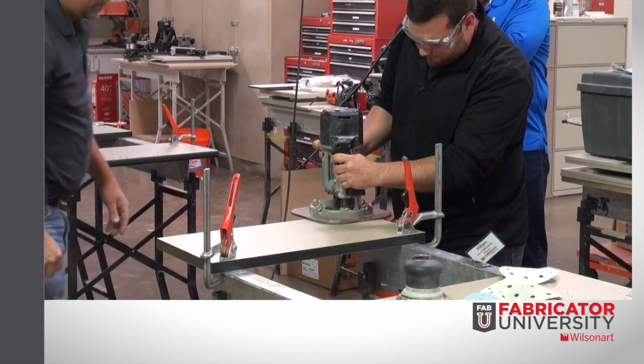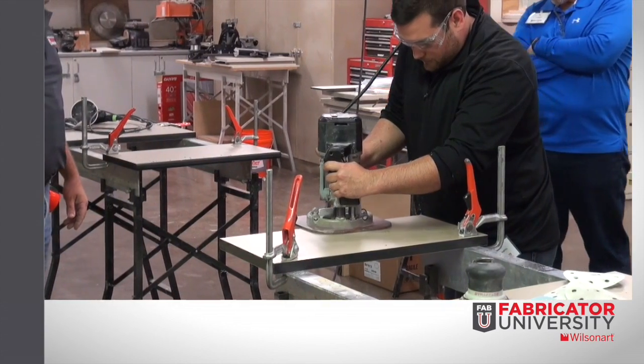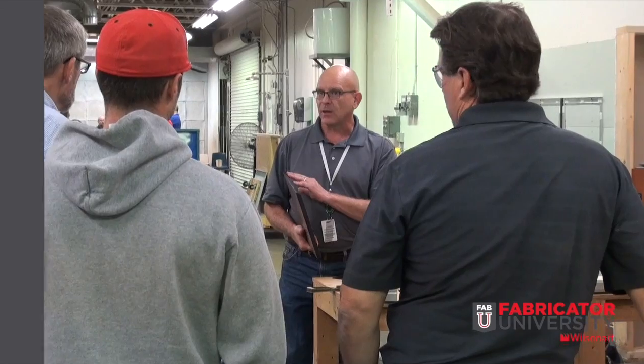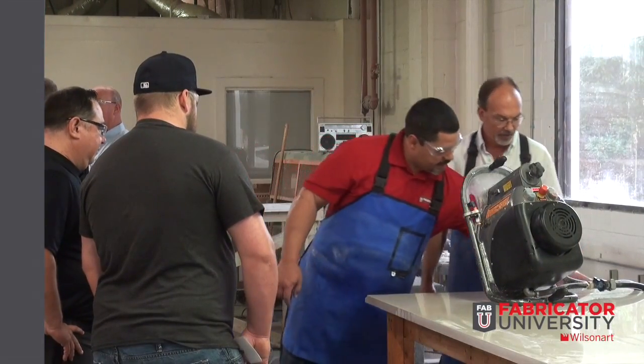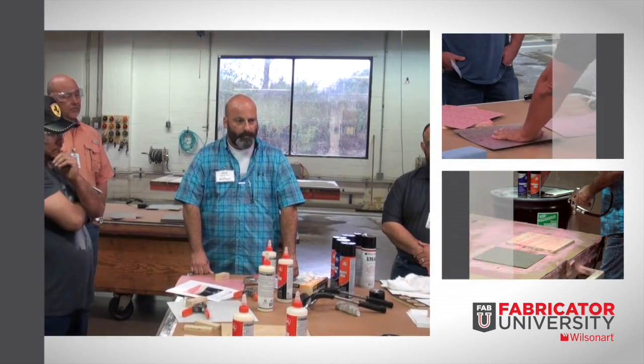At FabU, the fabricator will encounter a learning experience specifically customized by a local WilsonArt partner, addressing any specific WilsonArt products and educational needs. This will include product knowledge and hands-on training from one of our selected WilsonArt FabU training ambassador instructors.